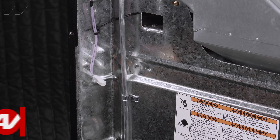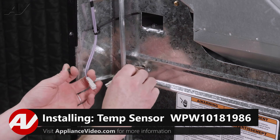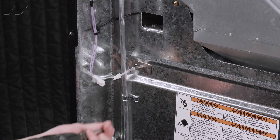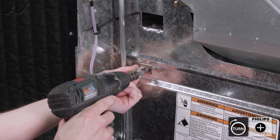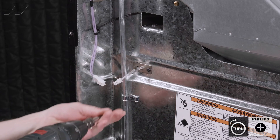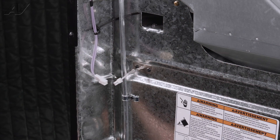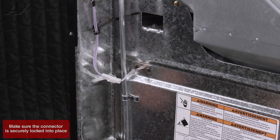To install the new sensor, take your new one and slide it into the hole in the back of the oven. Take your two screws, install them and snug them up. Plug in your molex connector and that completes the repair.